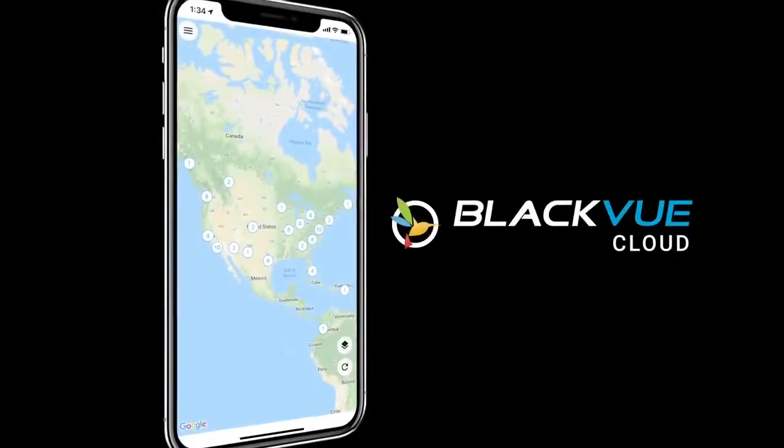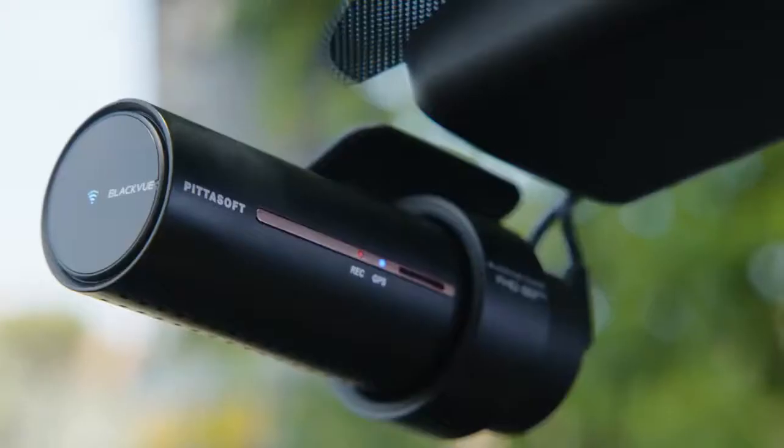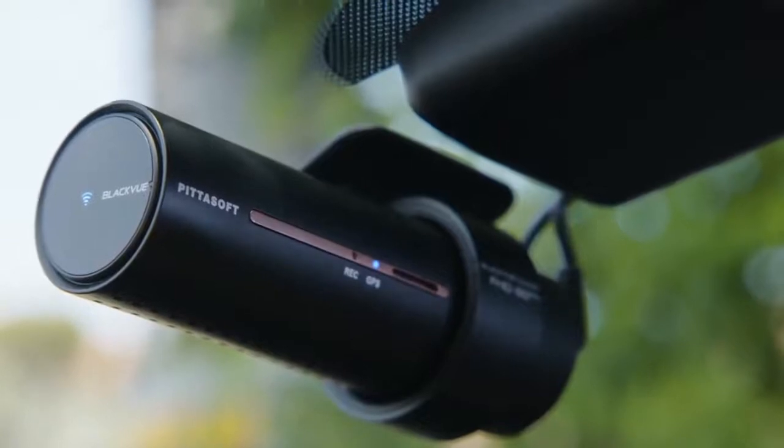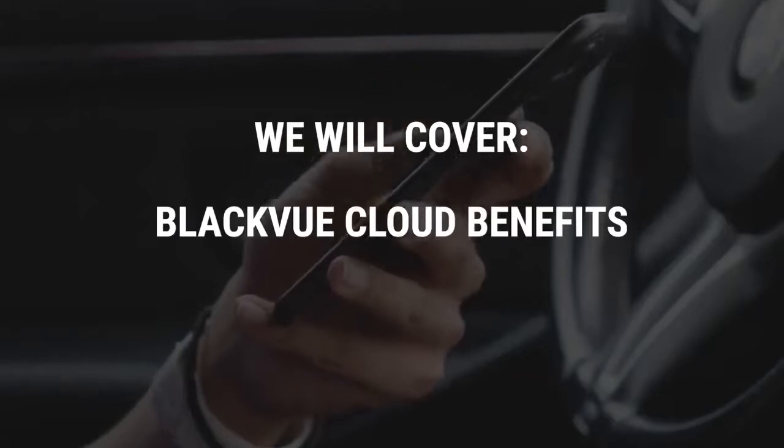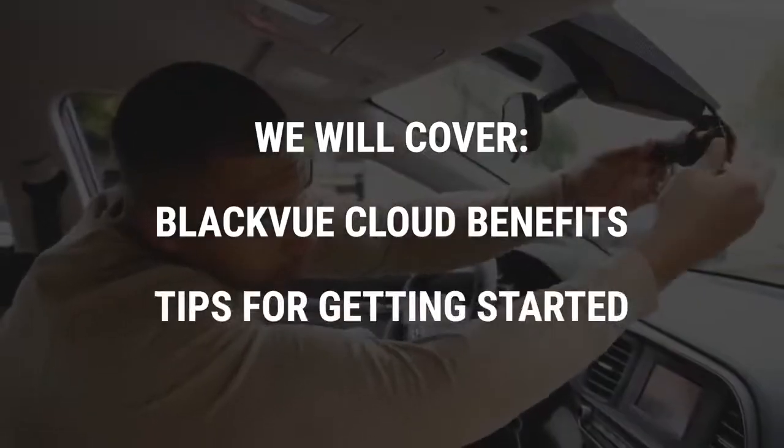BlackVue Cloud is one of the best ways to get the most out of your cloud-compatible BlackVue dashcam. In this video, we'll go over some of the key benefits that you'll enjoy with BlackVue Cloud, as well as share some tips to get you started.